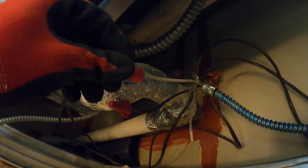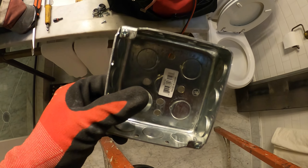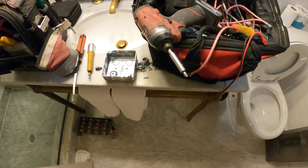One side of the contactor is wired and the coil is done. Let's put this back and then deal with running the power. I actually picked up a handy box and we're going to extend it.